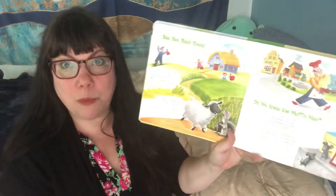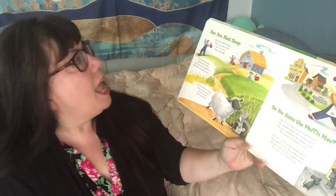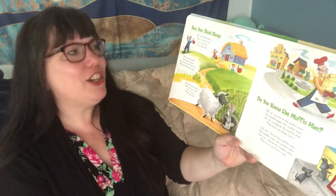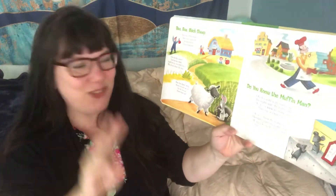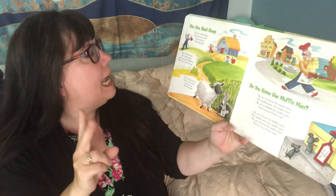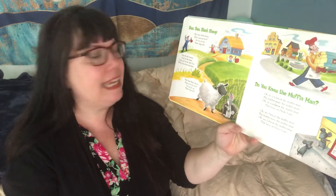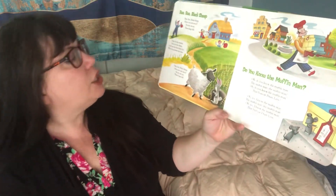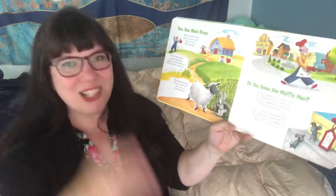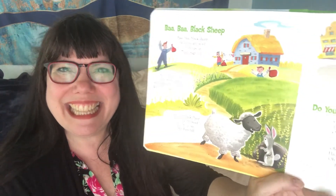All right, we're gonna sing it one more time. If you didn't sing it the first time, please sing it this time. Baa Baa Black Sheep, have you any wool? Yes sir, yes sir, three bags full. One for my master, one for the dame, and one for the little boy who lives down the lane. Baa Baa Black Sheep, have you any wool? Yes sir, yes sir, three bags full. The end.